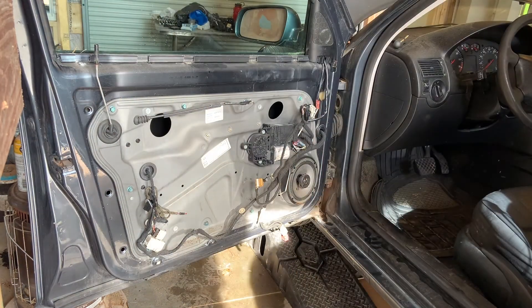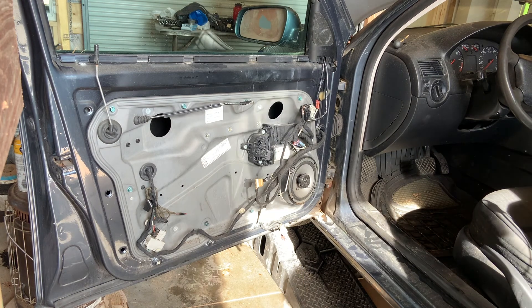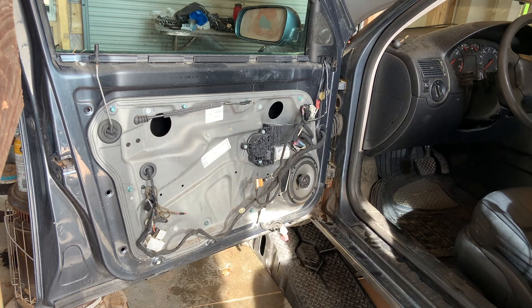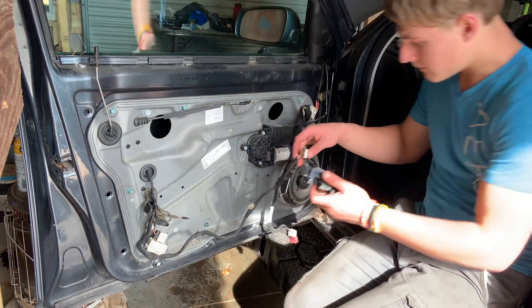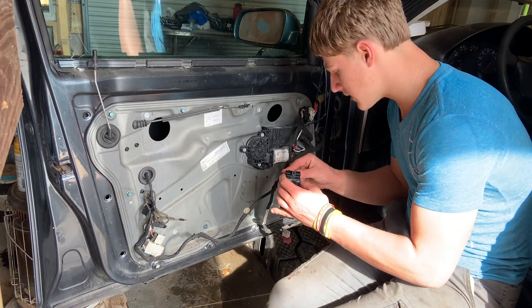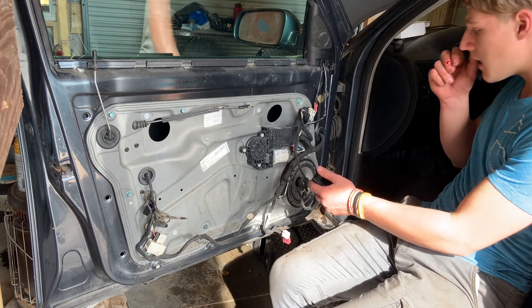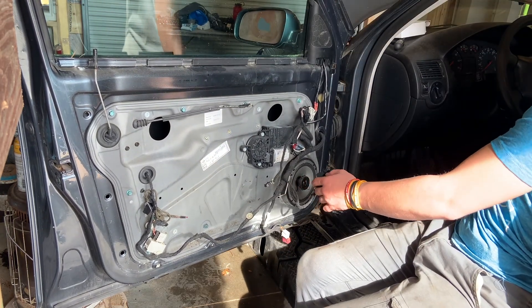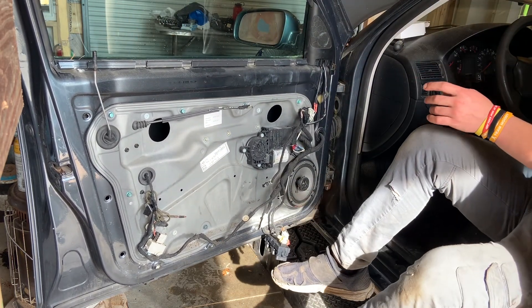I might have a replacement door card I can throw in here. I can also repair it pretty well, and I'm thinking for like $30 I can get all the fabric parts of this door replaced. I might look into that depending on how much I have into the car. Right now, we're just going to plug this in and see if my stuff that didn't work works - like this driver window, because it didn't go down.